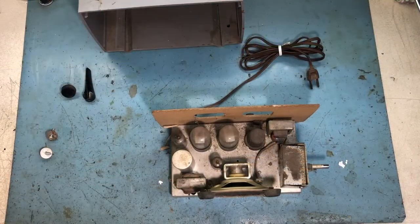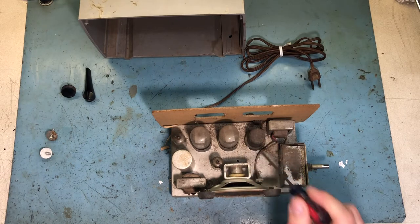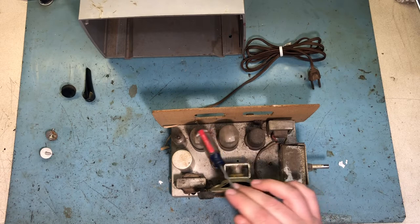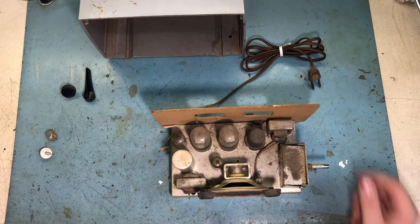I've got this one - the nice one with the handle - out of the case. It looks pretty good. You've got your 12SJ7, your pair of 50L6 output tubes, 35W4 rectifier, and then your 12AU6. All of these tubes actually have 'Mitchell' on them, so I don't think this thing has a ton of use on it, which is good news. These 50L6 tubes are always cooked in those little AA5 radios, so that's handy.